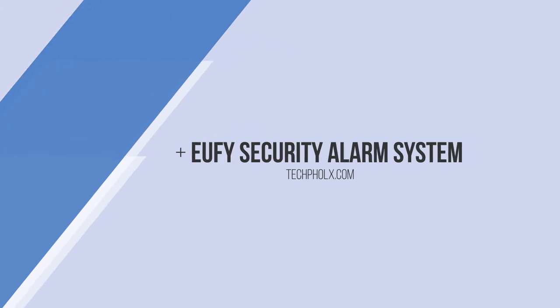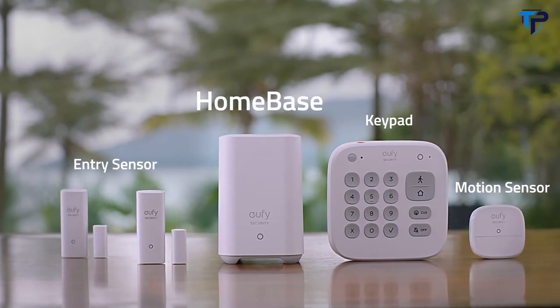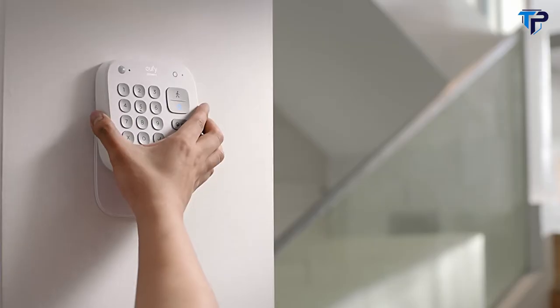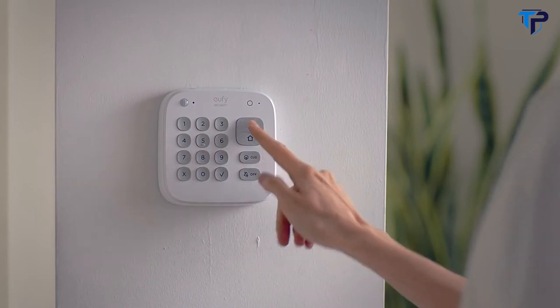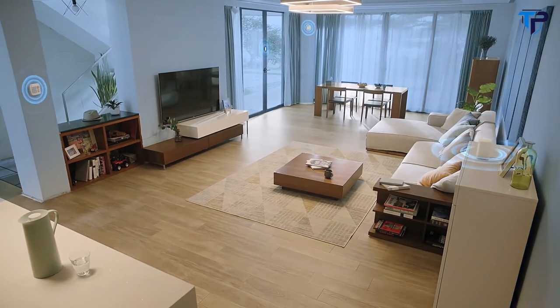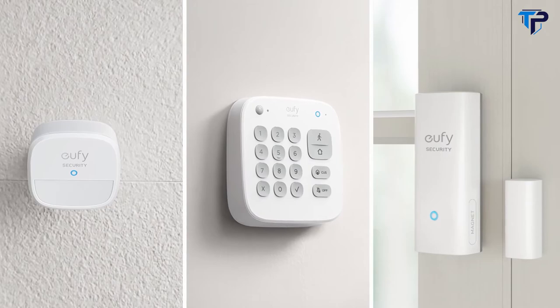Eufy Security Alarm System is the one-stop solution to meet all your home security needs. In just seconds you can install it anywhere, whether here or there. Arm and disarm in an instant for complete protection of your home for 180 days between charges.